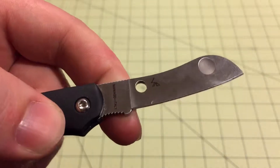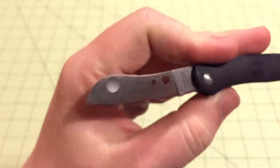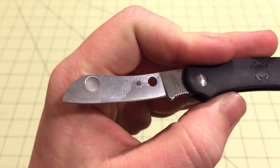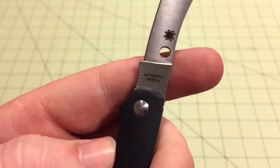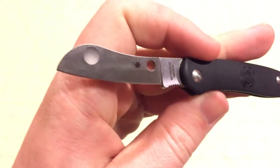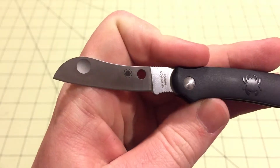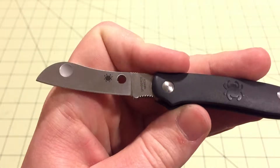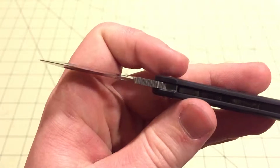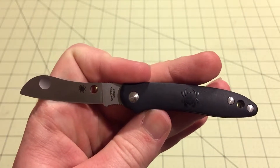It's made in Italy. You can see Sal Glesser's logo right there. On the other side you've got Spyderco N690CO steel — fairly good steel, sharpens easily, nice corrosion resistance and strong. Pretty high quality steel for such a small, cheap knife.